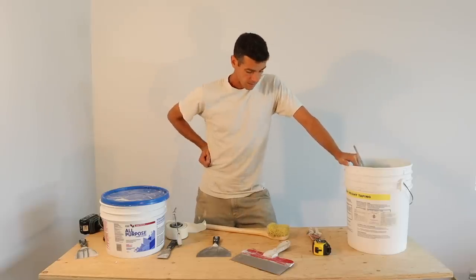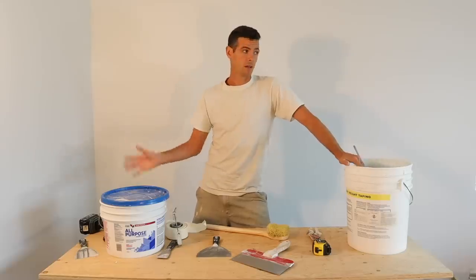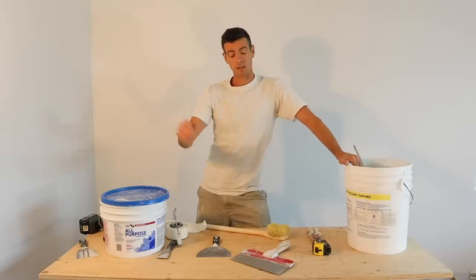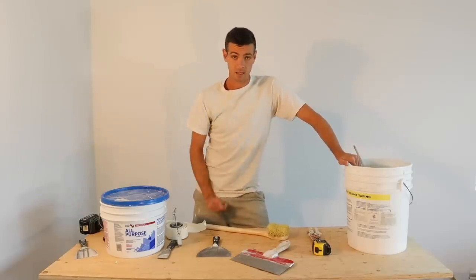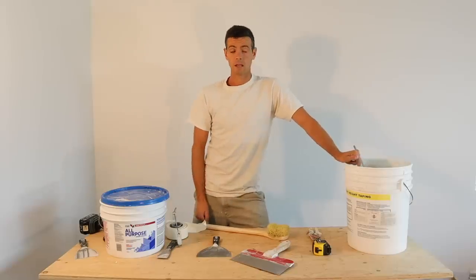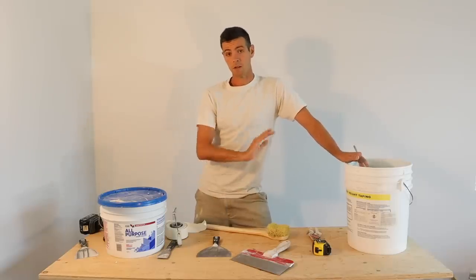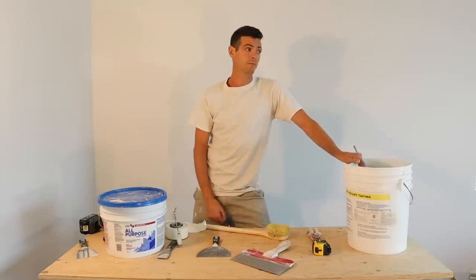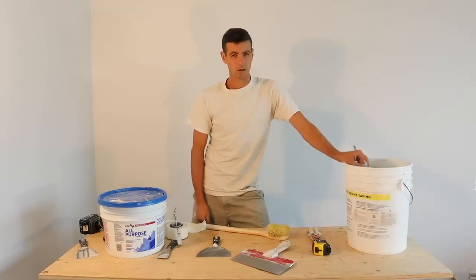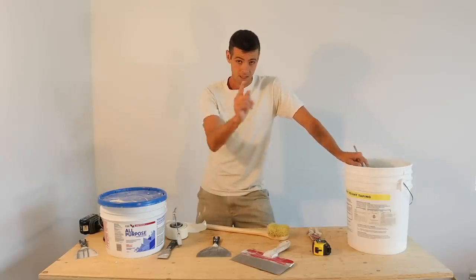Anyway, that's the end of the bare basics taping tools. After this video comes all the others — things you may have missed that you should know to do a really good taping job. Thanks for watching Vancouver Carpenter. I hope you found this useful and I'll see you in the next videos — well, I'll see your comments anyway.